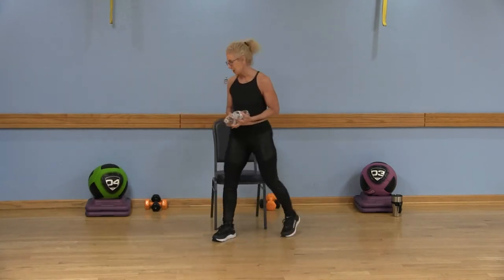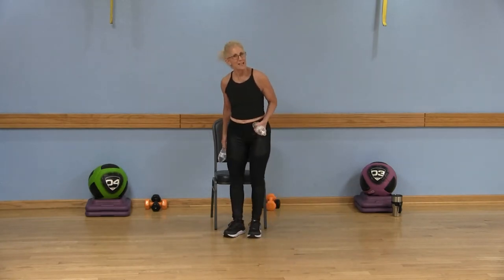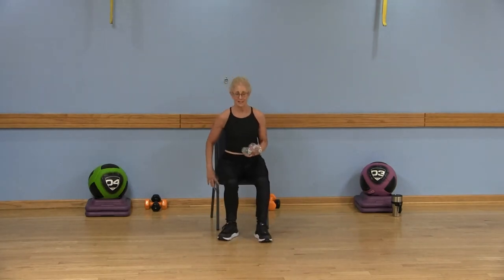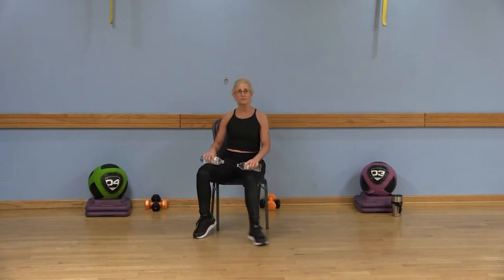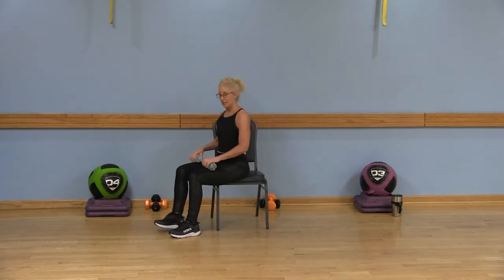Grab a sturdy chair and make sure you have some water. You can always drink from the water bottle if you wish, but go ahead and have a seat and I want you to sit up nice and tall. You have your water bottles and you're going to place one on each thigh. Pull that belly button into the spine. Now we're going to start with our left leg, our right leg — I'm going to turn sideways so you can see what I'm doing.